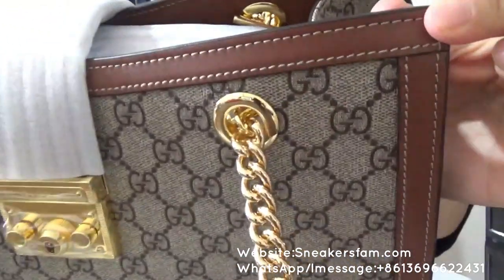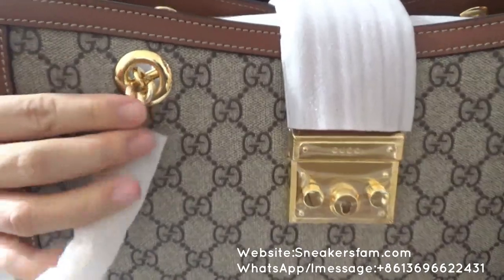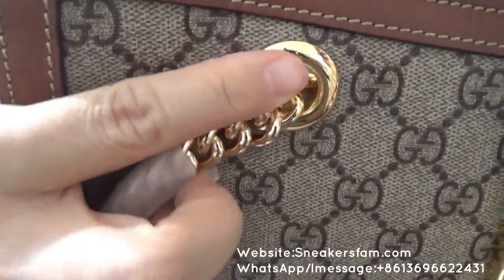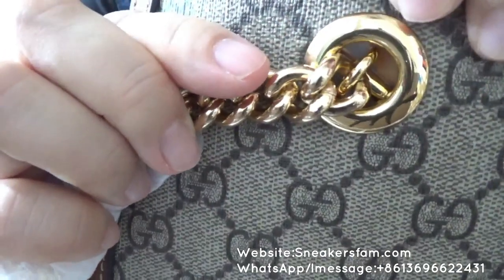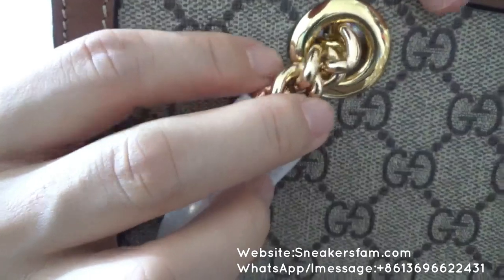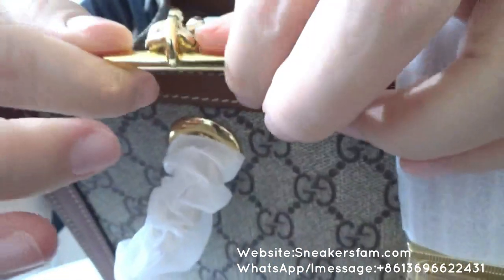And also you can check this golden detail. You can check this card tape and the walk machine — it's really really nice. Let me show this detail — very beautiful.